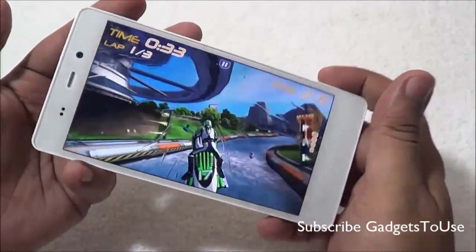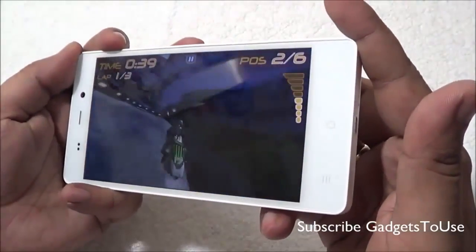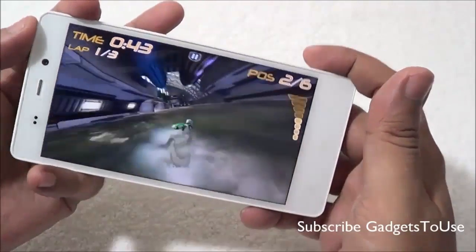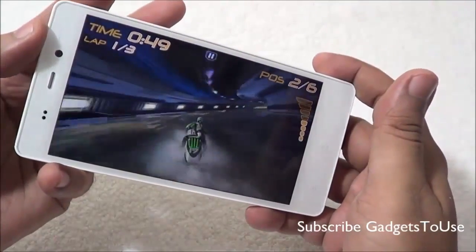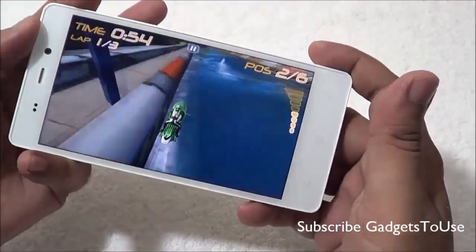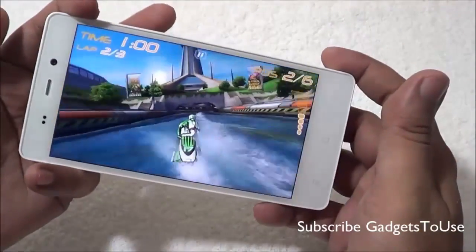The effects on the screen look good and there is a good amount of detail visible. Riptide is running well both in terms of graphics and the overall response from the device.